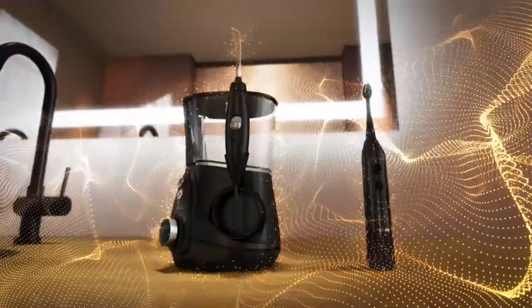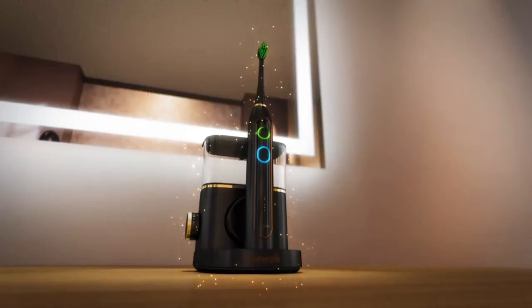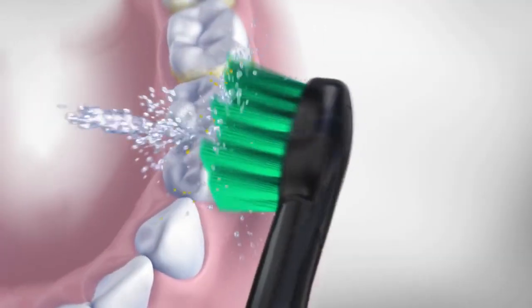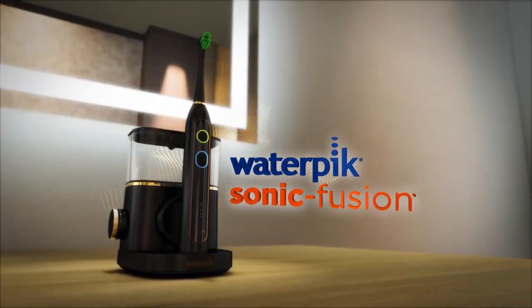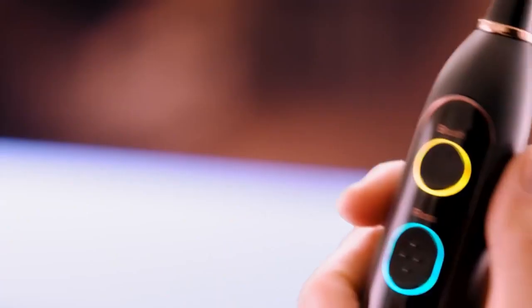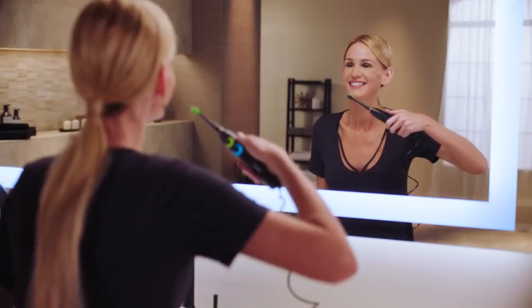The biggest breakthrough in oral care is finally here, fusing sonic toothbrush technology and the world's number one water flosser. Introducing Waterpik Sonic Fusion — the world's first and only flossing toothbrush.